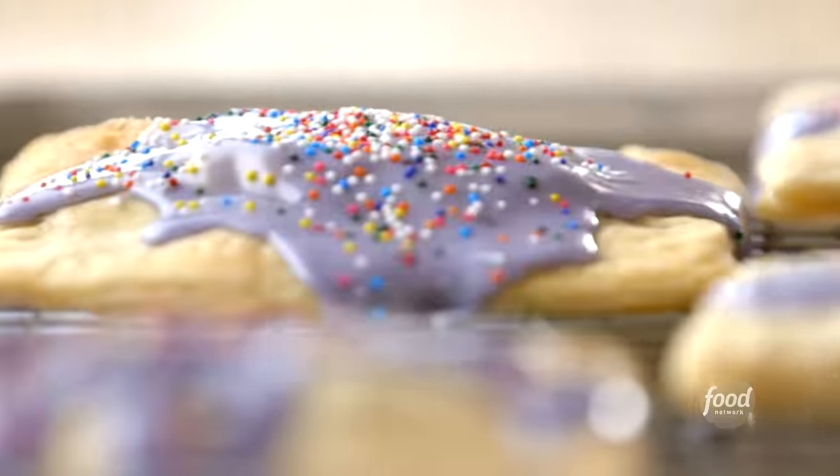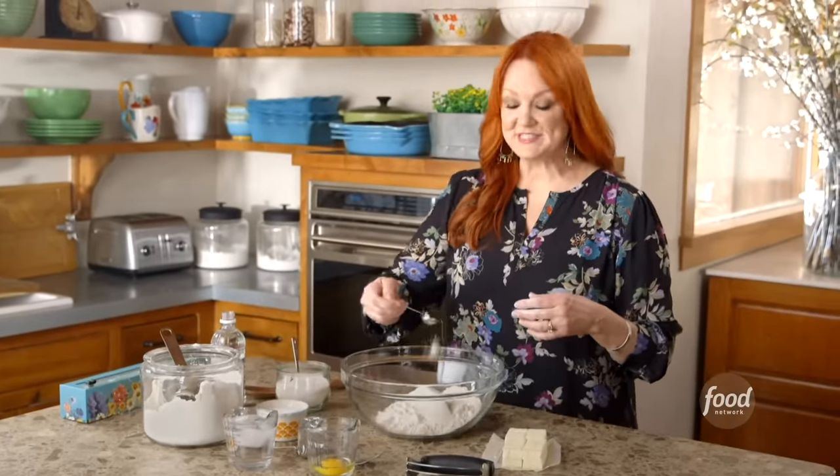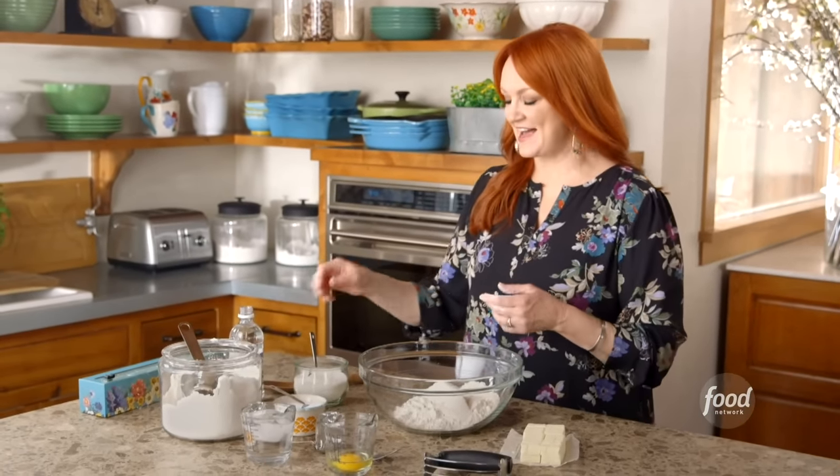I'm going to start by making a batch of homemade breakfast tarts. They're really colorful, super delicious. They can eat them as breakfast or a snack.